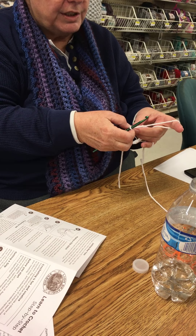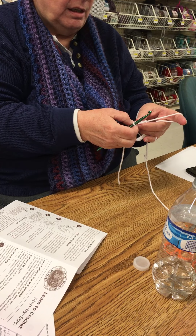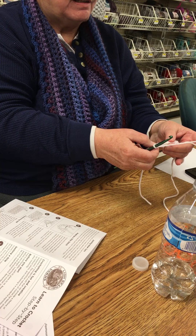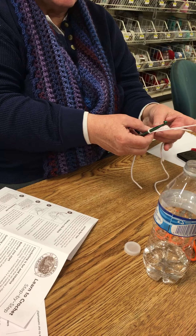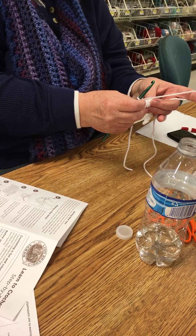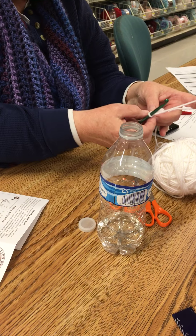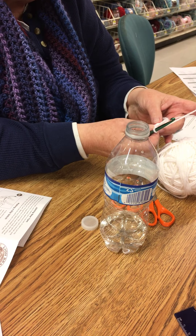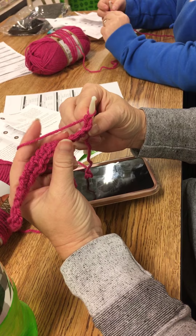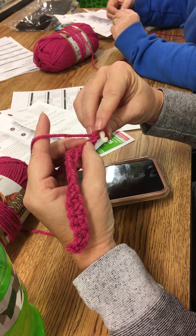Now, we're not going to work in the turning chain unless the pattern tells us to. So what we're going to do is work in our first V. You probably look at it and say, I can't see my Vs. If you rotate your work slightly toward you, you'll see those Vs — that tells you where you're going to work. And if you look on this side, the side facing you, you'll notice there's actually a little space under that V. That's where you insert your hook.